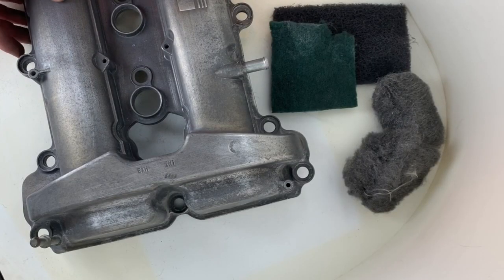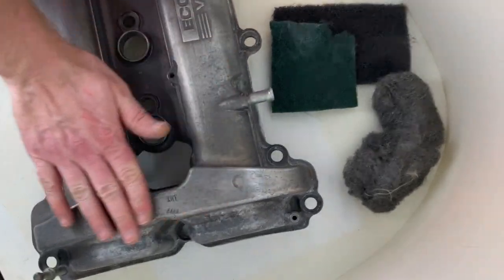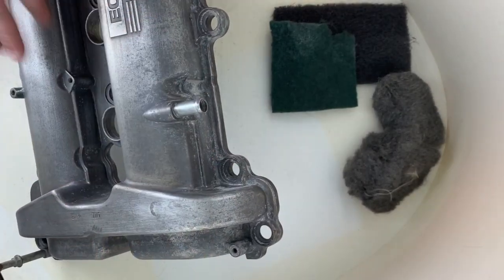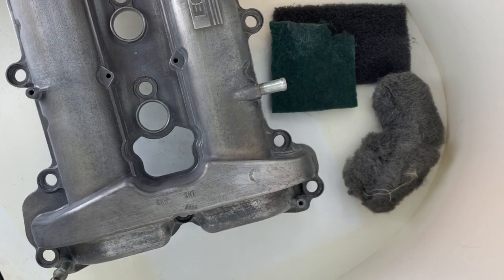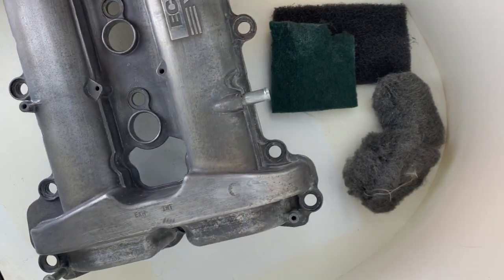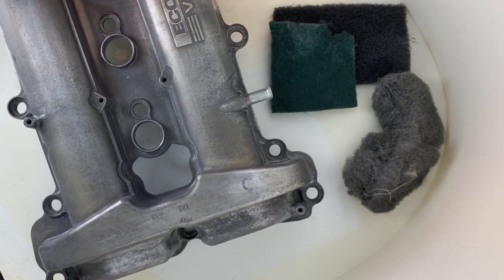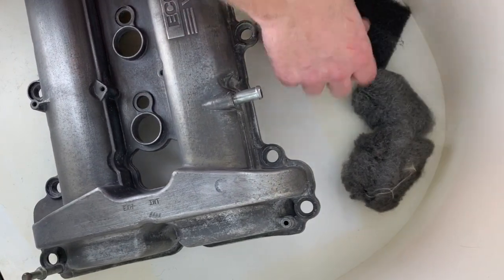Let's prep for paint, which means getting rid of as many imperfections and loose bits of oxidation as we possibly can, and making it as flat and nice for paint to go on. Your paint is only going to look as good as what's underneath it — if it looks like crap underneath, it's going to look like crap once you paint it.